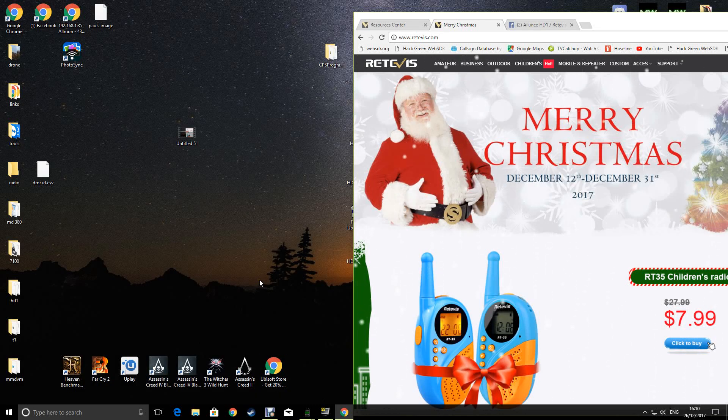Hi everyone, Chris here 2E0UKH. So you've got yourself an HD1 Aliens Radio.